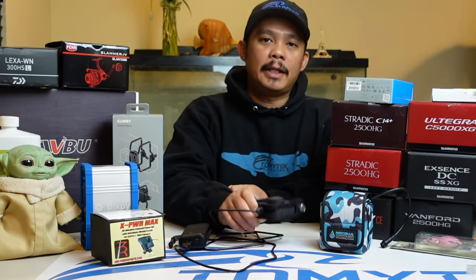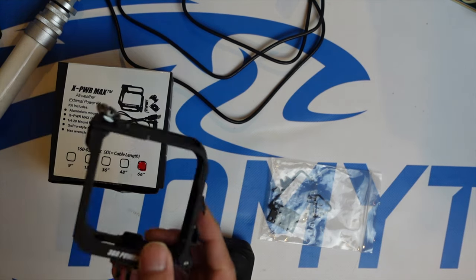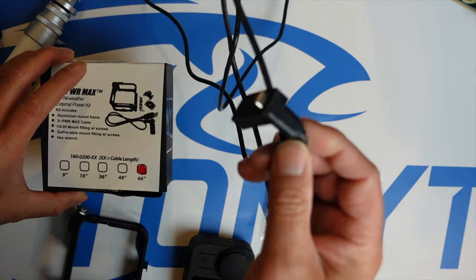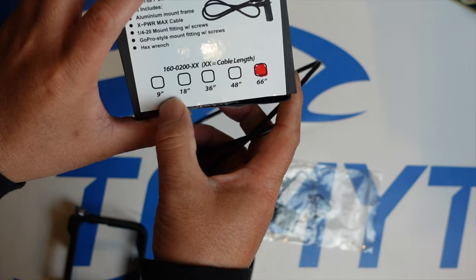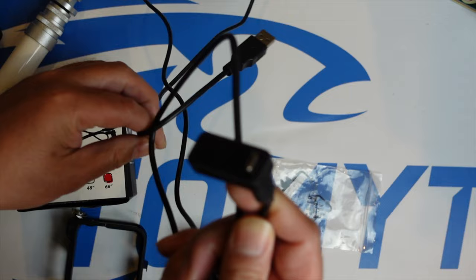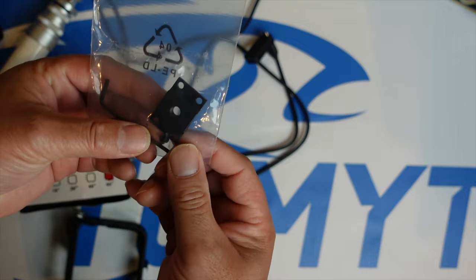Now I'm going to take you in a little closer to give you a better look at the 3BR Power Sports X-Power MAX. Here is the X-Power MAX frame itself. What it comes with is the frame and the cable — you get to select the cable length you want. I got the 66-inch, but you can get 9, 18, 36, or 48 inch as well. I got the longer one because one of the mounts I'm going to be using is fairly long. It also comes with additional mounting hardware.